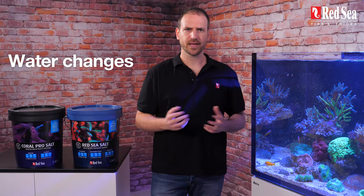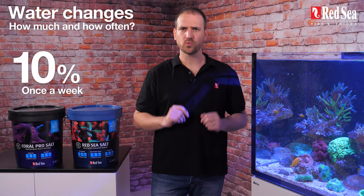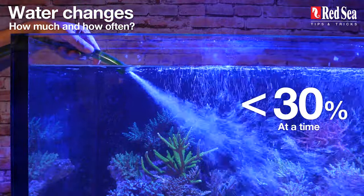Water changes: how much and how often? In order to avoid unnecessary fluctuations in water chemistry, we recommend a 10% water change once a week. If you prefer to change the water less frequently, we recommend you do not exceed 30% at a time.